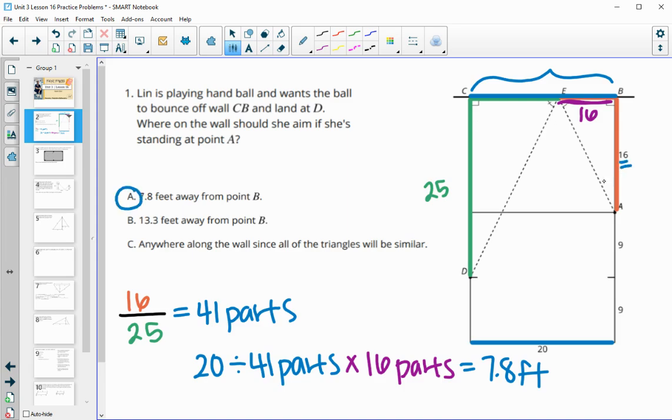So we proportioned it out by dividing the corresponding sides, giving us a fraction of 16 over 25. Adding those together gives 41 proportional parts. Then we took the 20 total — because C to B is 20 — divided it into 41 equal parts, and needed 16 of those parts since we were in the orange triangle. That gave us 7.81 feet.